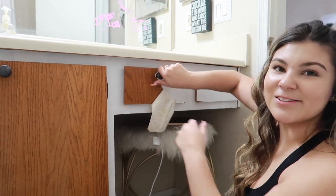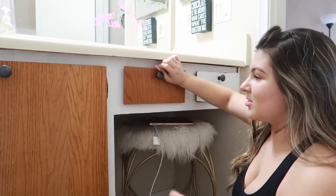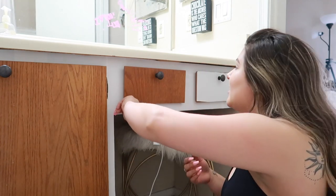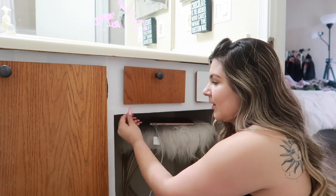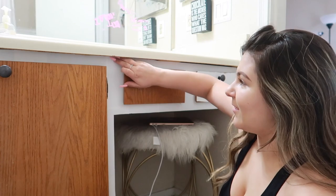I do have to take these off — I was trying to be lazy and not, but let's take them off. Have you guys heard the song 'Driver's License'? I swear it's all over my For You page and I still have not heard the full song, but I've heard clips of it on TikTok. Let me know what you guys think of it.